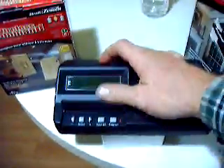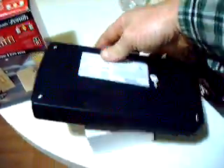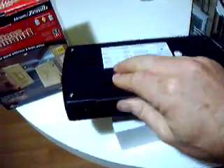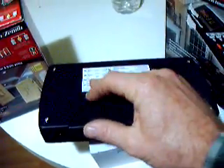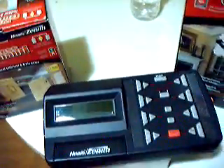I'm selling this — it's new old stock. You can see it's never been used. Alright, if you have any questions you can give me a call.